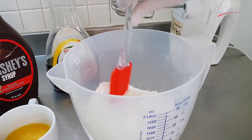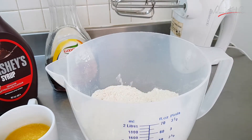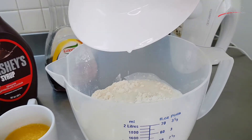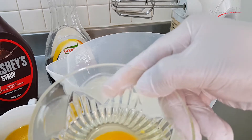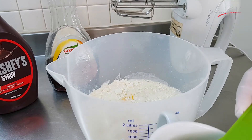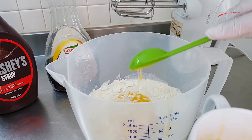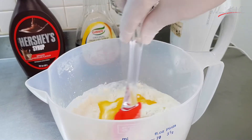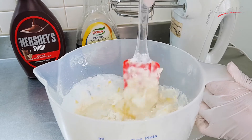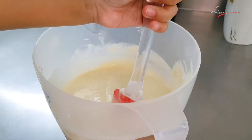Mix well all together and now we have to add our milk. Now we have to add our egg and three spoons of butter. Now mix all the ingredients well so our pancakes can be fluffy.